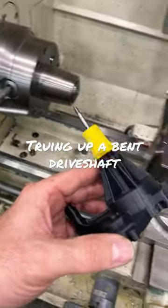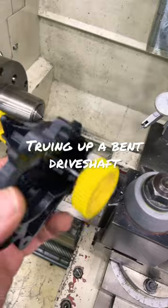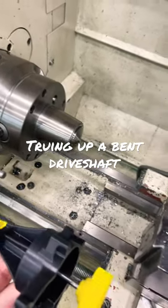Alright, so once I've straightened them out enough where I can push them out of the gearbox, I will then chuck them up in the lathe and indicate them.